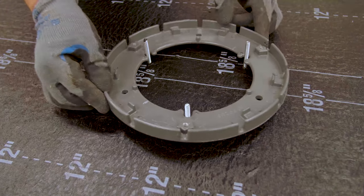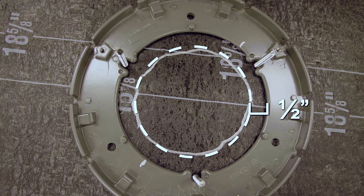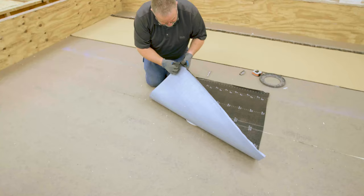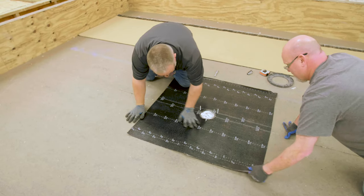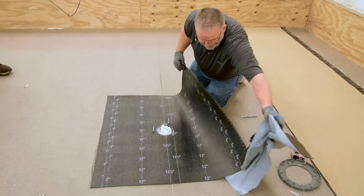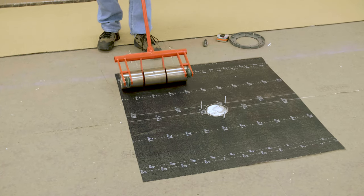Set the clamping ring in place and mark and cut a circle a minimum of one half-inch past the inside edge of the clamping ring. Fold the target patch in half and pull the release liner from half of the target patch. Carefully set the SA base sheet back in place and use hand pressure to set the initial adhesion. Repeat for the other side. Roll the entire target patch to ensure a proper bond.